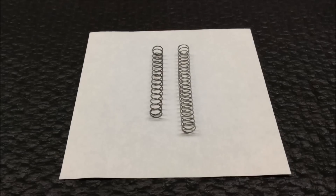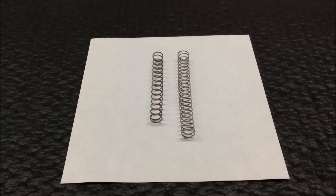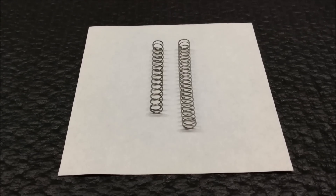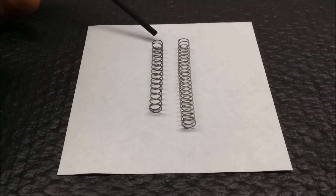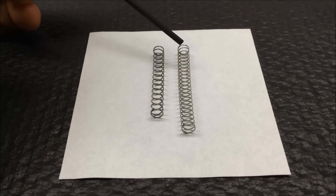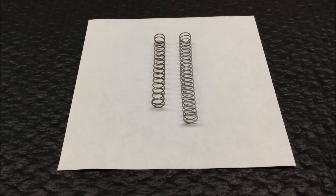We're assuming from the previous step that you know which spring you need to use, either the high vacuum or low vacuum spring. The valve ships from ME-Wagner with the high vacuum spring installed, so if you've determined that you need the high vacuum spring, you can skip this step. Looking at the two springs next to each other, the high vacuum spring is the shorter of the two, and the low vacuum spring on the right is a little bit longer but with a thinner wire diameter. If you've determined that you need to change over to the low vacuum spring, continue watching.